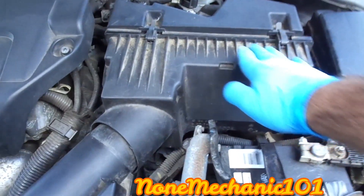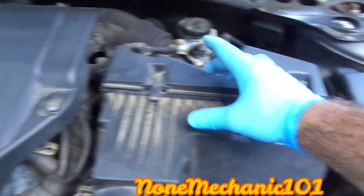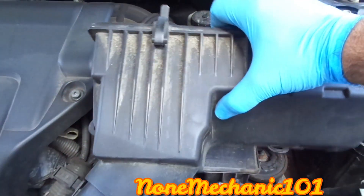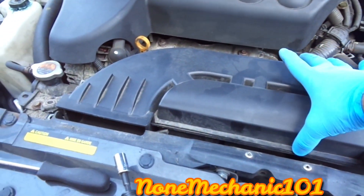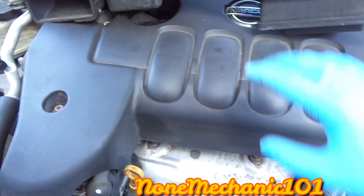You want to take out the half of the filter — this is where the filters are. You have two clips here, one and two, and all you're going to do is pick this up and it's removed. Put it to the side. Now you can take out that cover, and the way to take out that cover is you just grab it and it's out. Put it to the side.